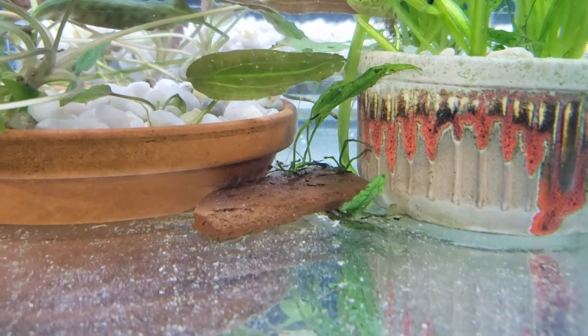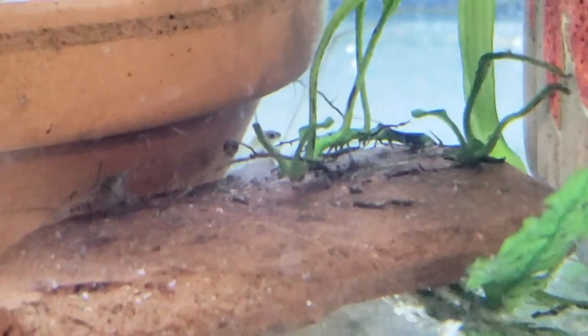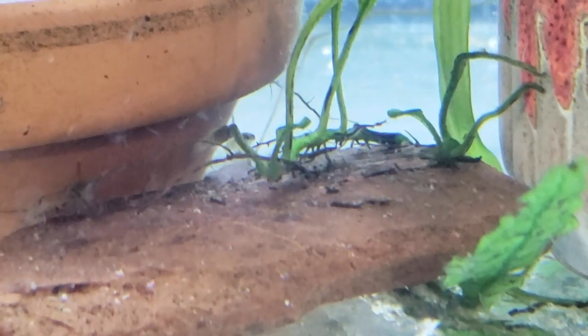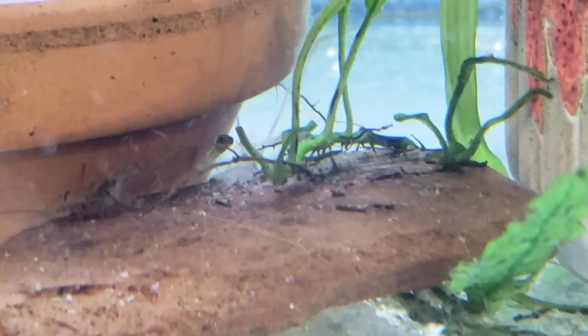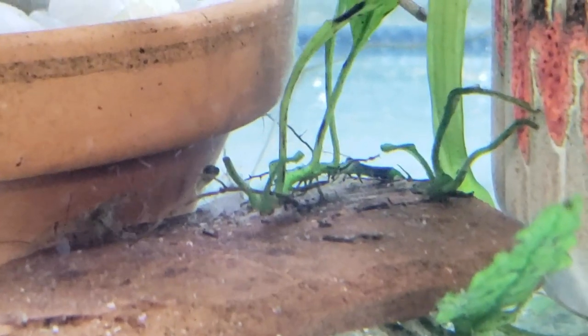I had originally planned on doing some other things, but I had some births in the new system. These are a variatus-platy hybrid, I think. They kind of look like they have both traits. They're also hyphens — they're really quite pretty. These fry are actually just hours old. I just noticed them.